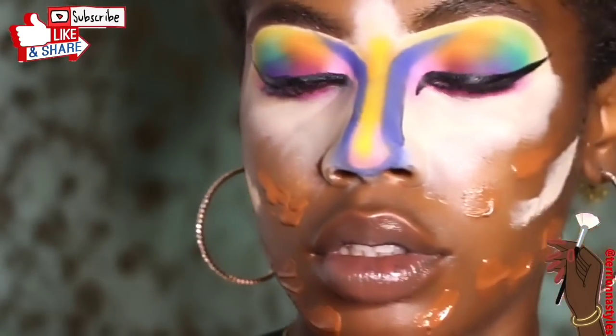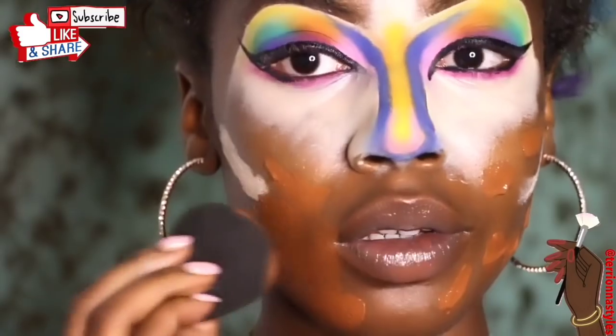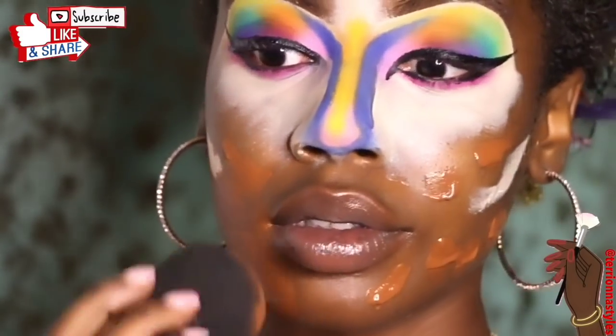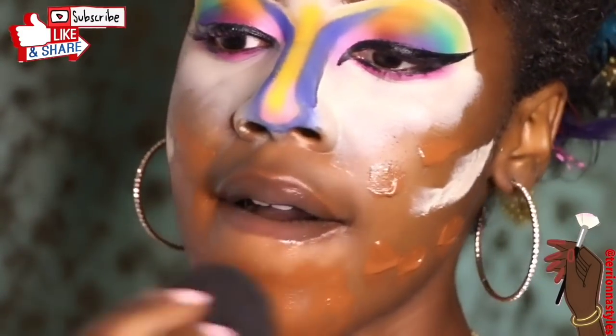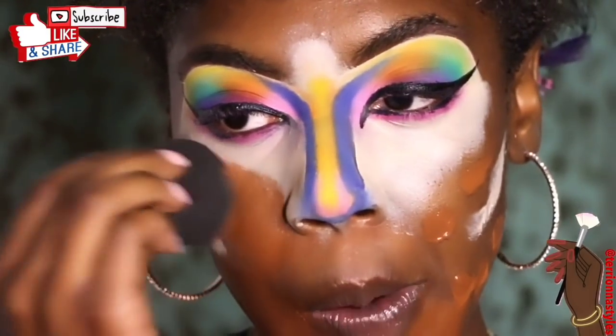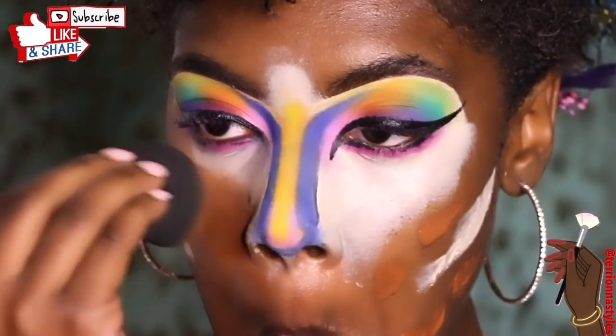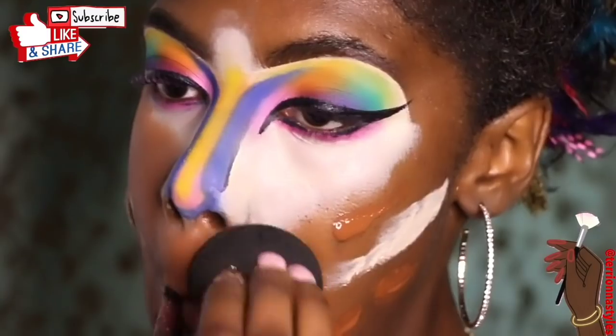I prepped my face with the MAC Radiant primer, though I'm not sure it appears in this video. You can use any primer you like — that's just what I use. Now it's quote time. In all my videos I'm going to hit y'all with an inspirational quote, some cliché, some I probably made up.